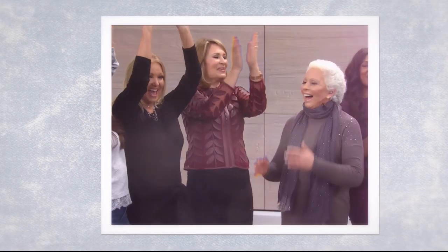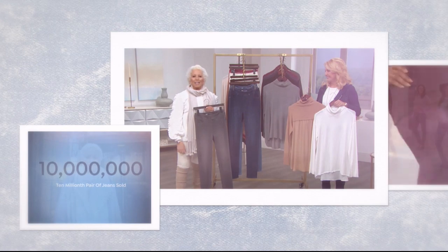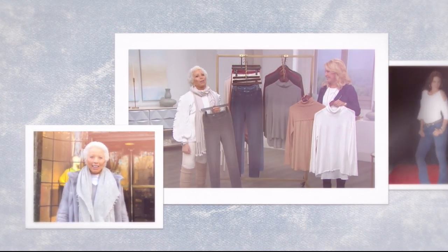We take a quick moment because Diane Gilman is coming back to HSN. Last month on HSN, jean queen Diane Gilman sold her 10 millionth pair of jeans. It's her 25th anniversary this year, her 10 million jeans celebration, and her return to health celebration.